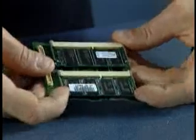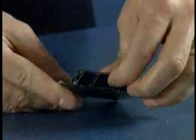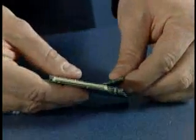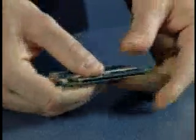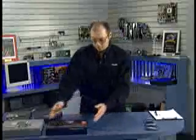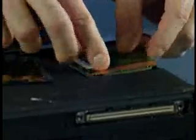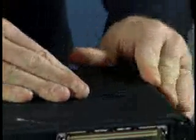Removing a module is equally easy — just move the little metal latches to the side and the module springs up, then you remove it at about a 45-degree angle. Upgrading this system can be done in literally less than a minute. Pop the module in place, press it down, set the card back into the system, add the little access cover, slide it over, and the upgrade is complete.